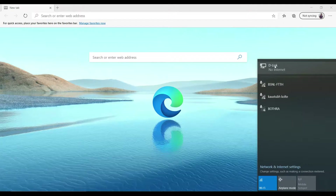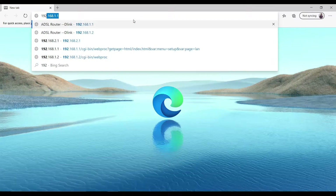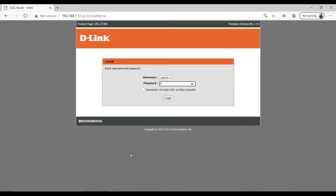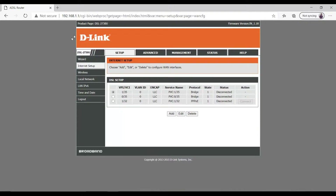We are connected to the D-Link through a LAN cable — it's showing no internet. First, simply log in to the router by entering 192.168.1.1, which is the default gateway IP. You can locate it on the bottom of your router. Simply type in admin/admin and log in to the router.